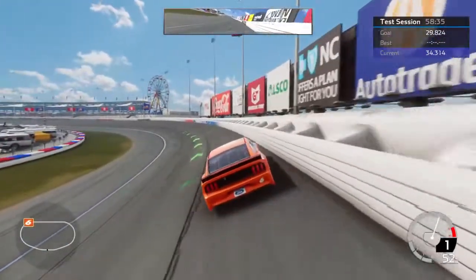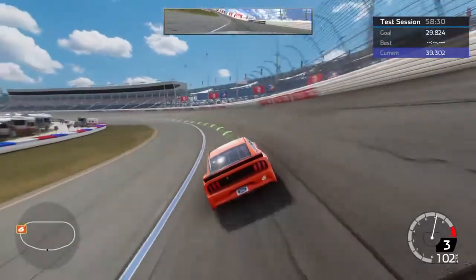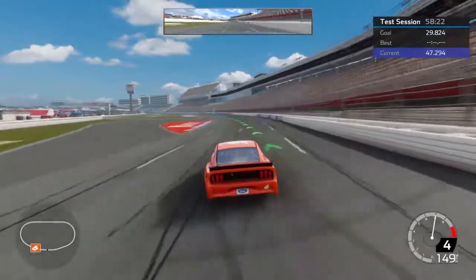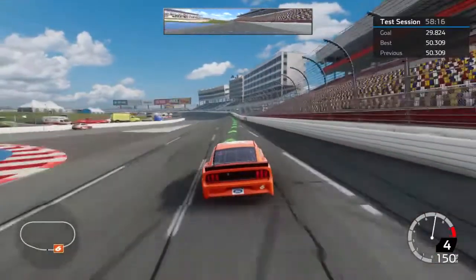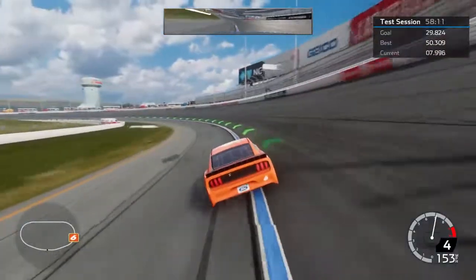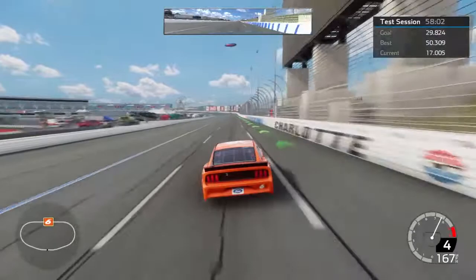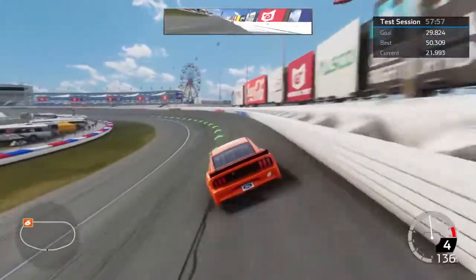Before you start dogging on yourself, play with your wheel setup. You're going to find a lot of stuff out there for wheel setups and a lot of it's going to be wrong because you're looking at stuff that's two or three years old. You can't use the same wheel setup you've done before. ACC is completely different from AC — they make it different for a reason because you're buying a new game.